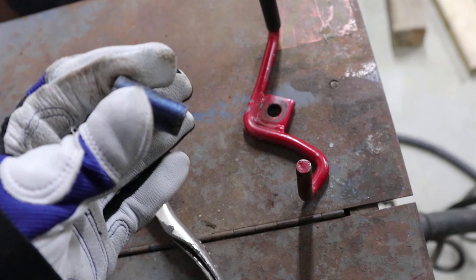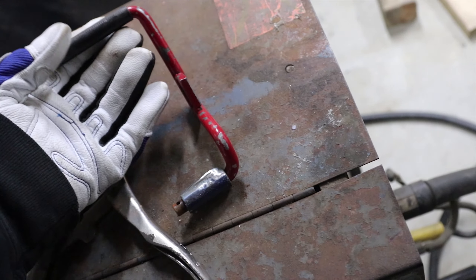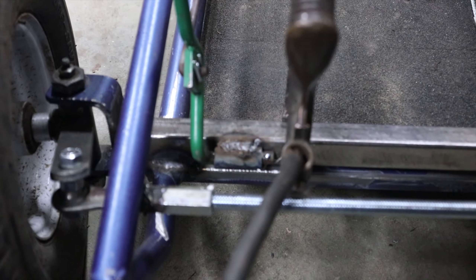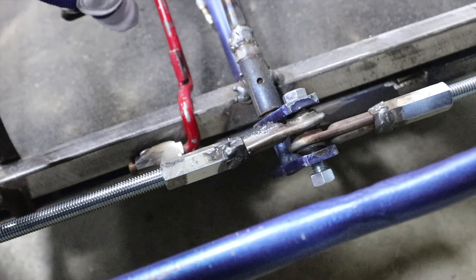The clutch is going to go over here on this side, so I just cut this little round tube off the go-kart frame — this is what the pedal slides into. You can see I have relocated the gas pedal, and the brake is going to go somewhere over here.